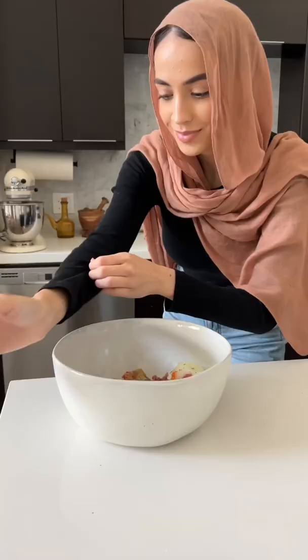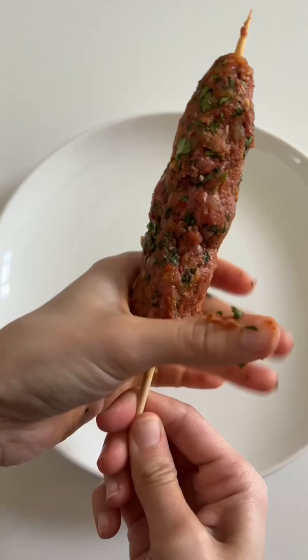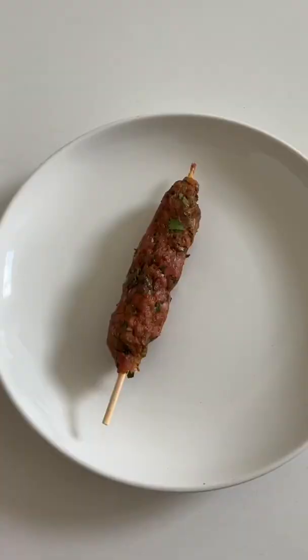To the ground beef, add grated onion, cilantro, parsley, harissa, and all our spices. Mix that really well, throw it onto some skewers, and I like to make them on the thicker side.